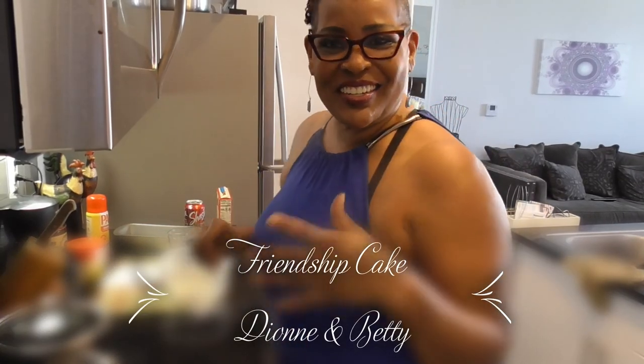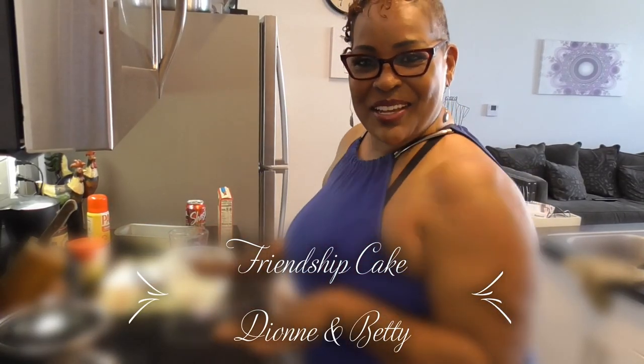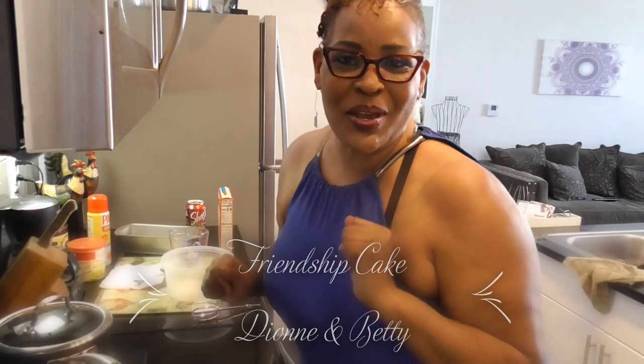Hey Hostas, how y'all doing today? Y'all see me in the kitchen? Cause guess what we gonna be doing? The friendship cake! And I'm going to dedicate it to my two best friends, Dion and Betty Lau.